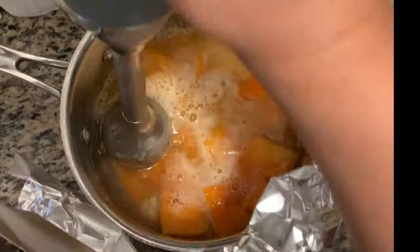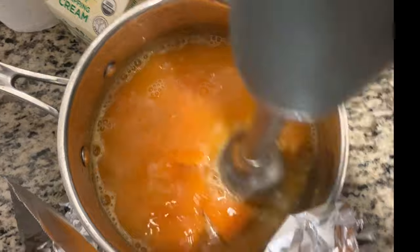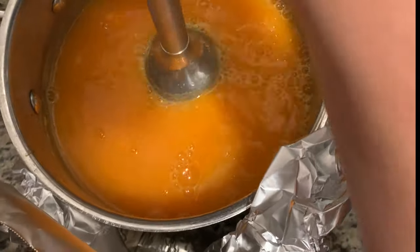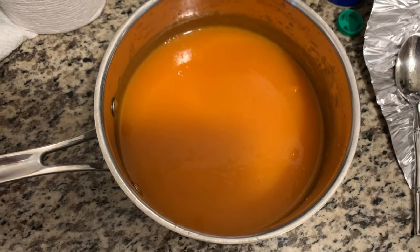Then discard some of the water, leaving just enough to cover the butternut squash, and use a hand blender to make the soup. This process can take a few minutes — it took me about five minutes or so.